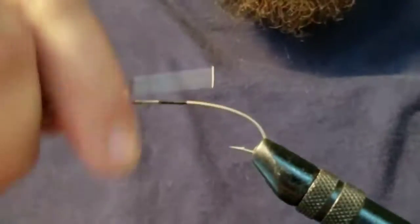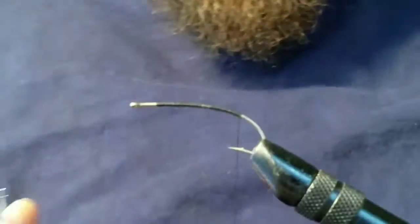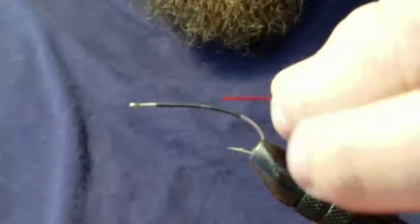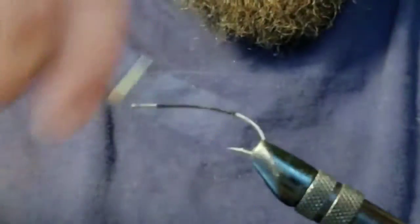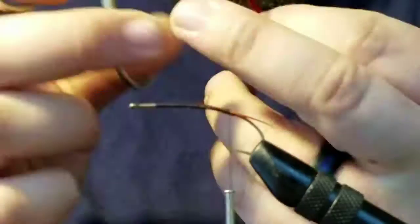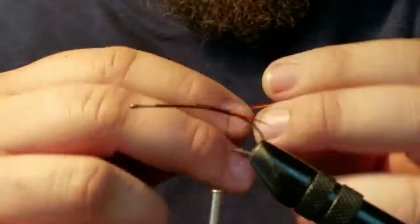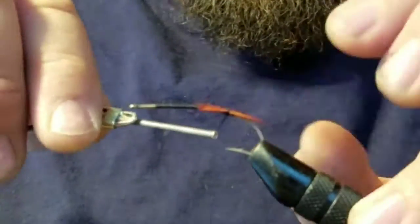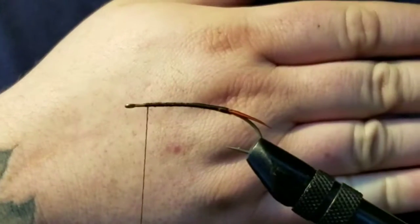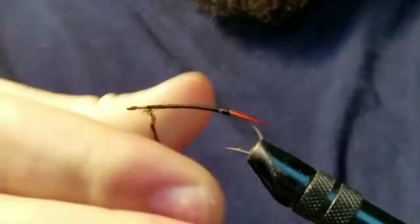Alright, salmon fly — never tied one of these so let's get into it. Go ahead and start your thread on your hook. The tail is going to be two brown goose biots. Hook size-wise, just a normal salmon/steelhead hook or a super large nymph hook. Basically, if you know what the fly looks like, just match the size you're going for. Wrap the biots all the way up — no need to trim the ends, just wrap it all the way up to add a little more body to the fly.